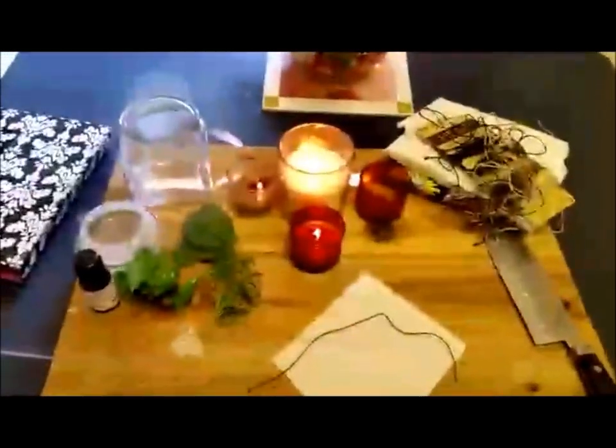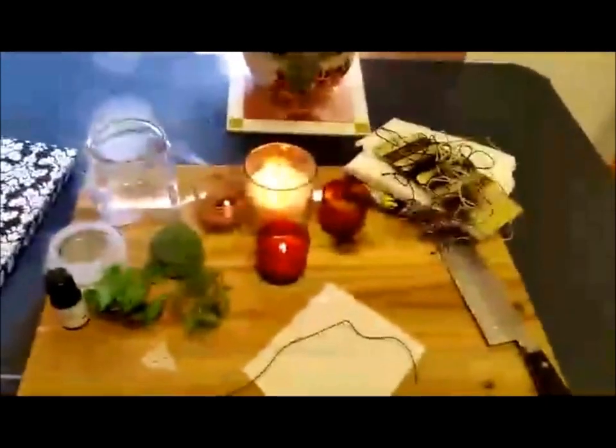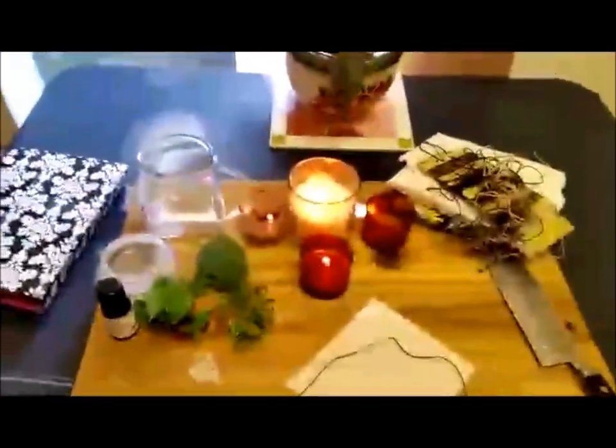I wanted to start with this one not just because it was requested, but because I particularly enjoy this one. This is my normal setup when I do a working in my kitchen. I consider this crafting, but I also consider it kitchen magic, mainly because of the herbs and the salt. It's not technically always looked at that way from the greater community, but I use herbs from my garden and I'm doing magic in my kitchen, so I consider it kitchen magic, as a kitchen witch.